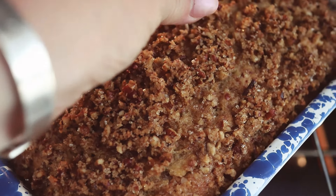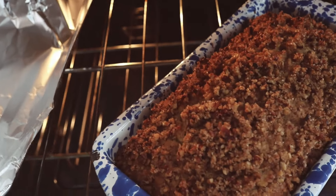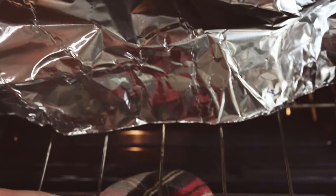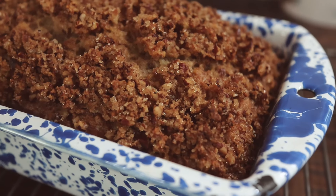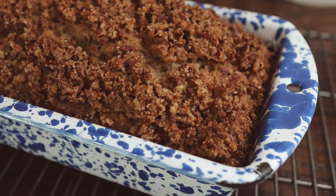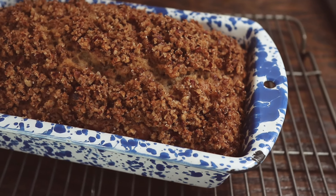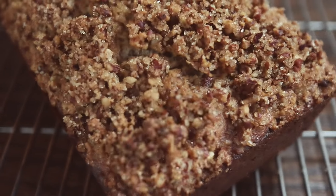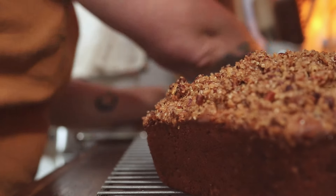Now we're going to test the banana bread by sticking in a wooden skewer. I could still see a little bit of batter, so we're going to bake it a little bit longer and then we'll test it again. Now we're going to let this cool for about 10 minutes in the pan, and then we'll carefully remove it and let it cool on a baking rack.